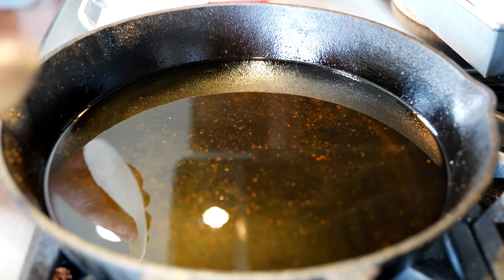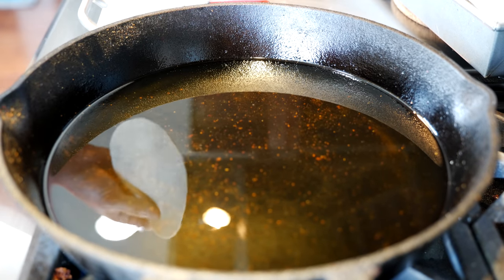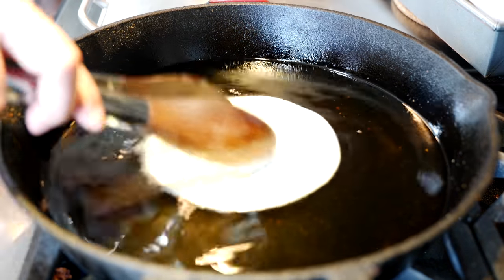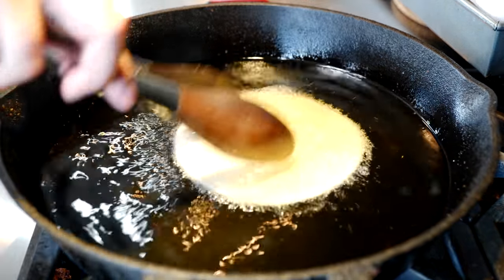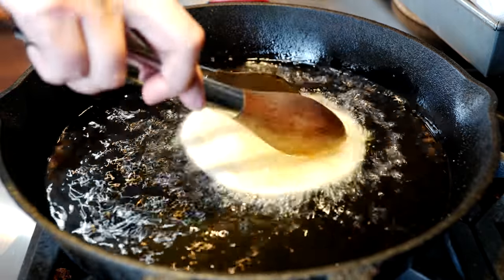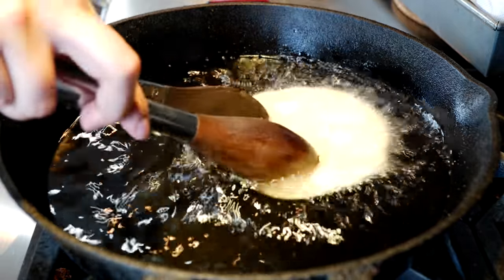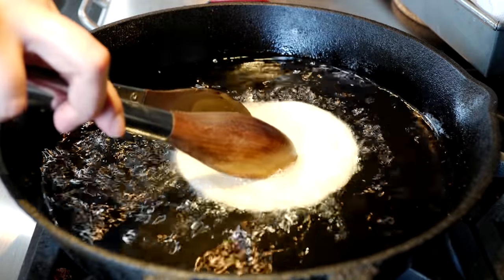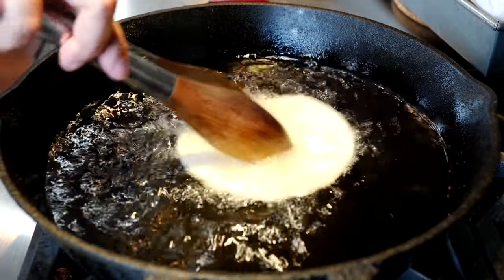Now let me show you a faster way to do it. The other method is going to take you a little bit of time but I'll kind of fast forward it so you guys can see. Place your tortilla in there and then press it down because this is more just straight-up deep fried.